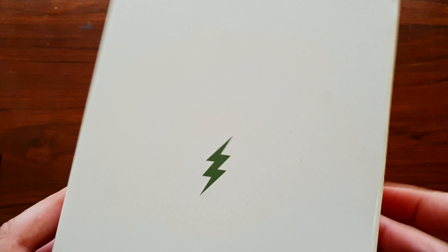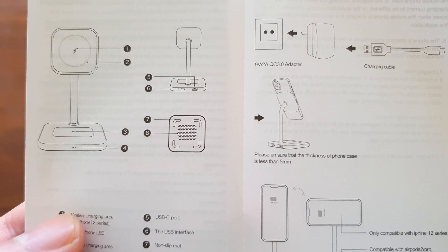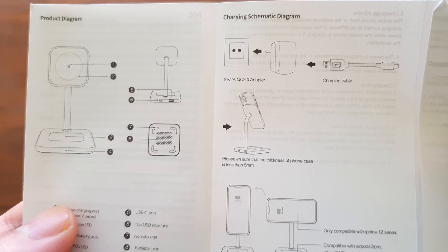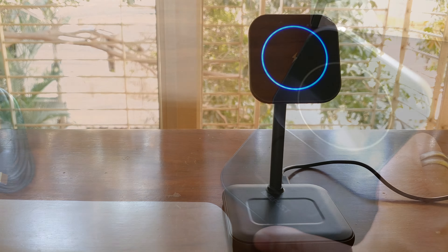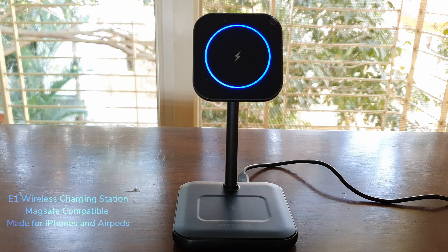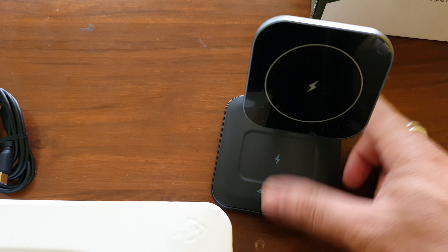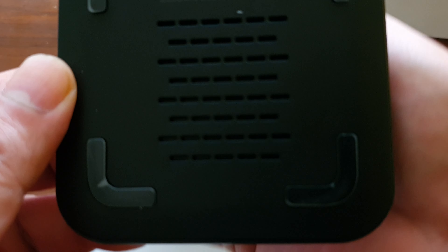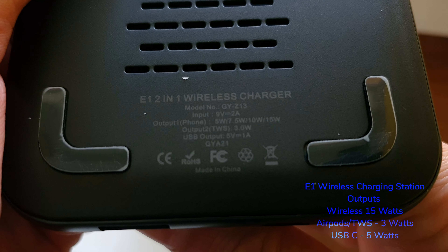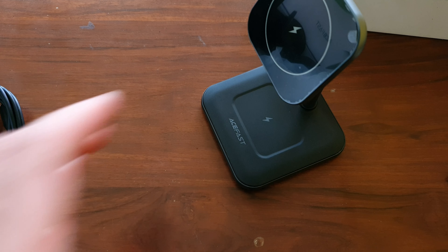The last and biggest box contains a wireless charging station — the E1 two-in-one wireless charger. It can charge your iPhone as well as your AirPods simultaneously, with a very compact and unique design. It also has a USB-A port and a USB-C port for additional charging. It delivers 15 watts of wireless charging for your iPhone, 3 watts for your AirPods wirelessly, and the USB-C outputs 5 watts for a slow charge.